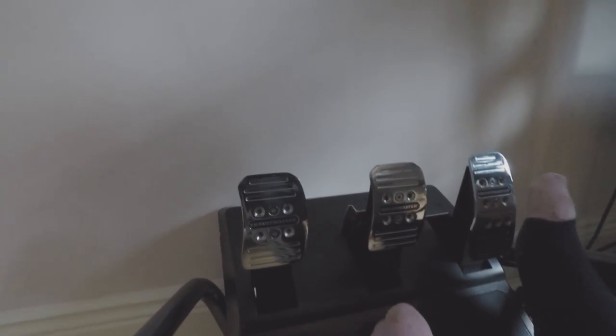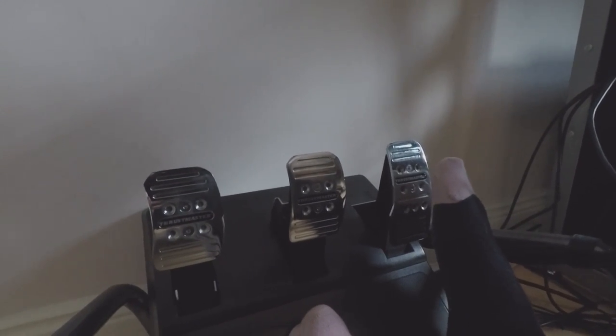From this angle you can see the realistic travel and stiff feel you get from the pedal. It's exactly what I think is realistic to a real race or rally car — before this mod, the brake pedal had a similar resistance and travel to the clutch. You can see how much of an improvement it is.